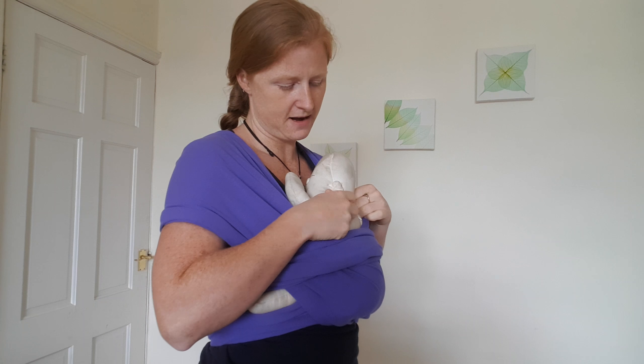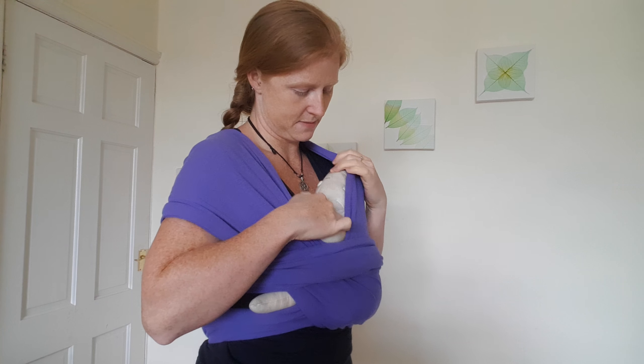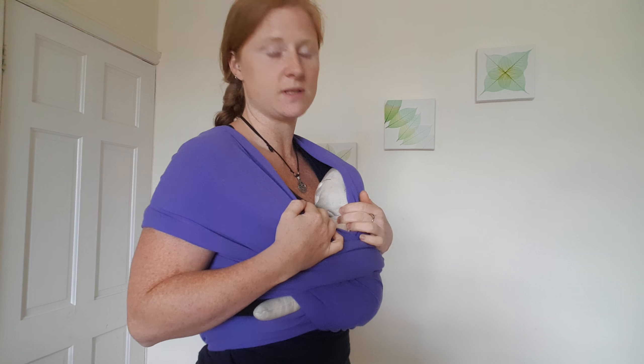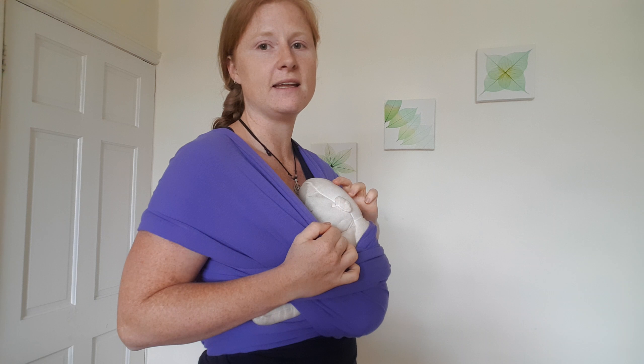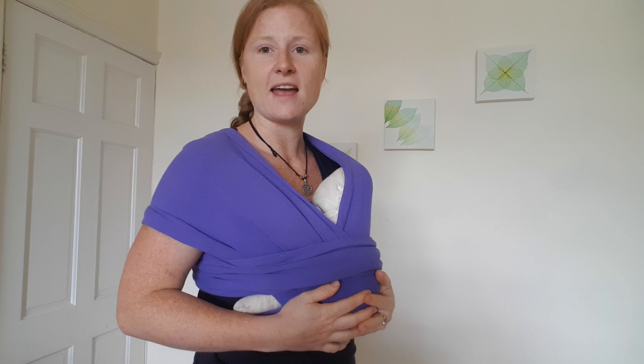When babies are sleeping they might still want to be out, but some babies are quite happy to be just supported by the head there. You always want to make sure they've got a clear airway — the chin doesn't collapse down onto the chest like this.